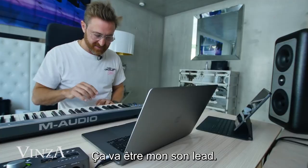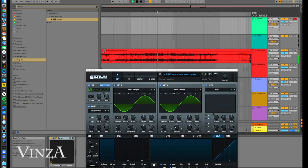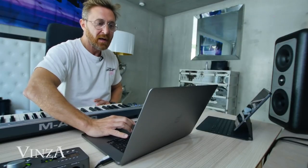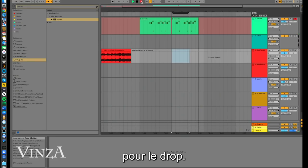We have the intro — this is going to be my lead sound. This is perfect to finish; it's almost like she's preparing us for the drop.